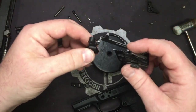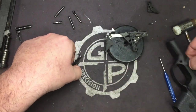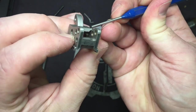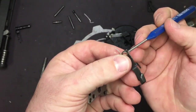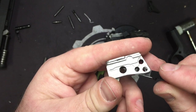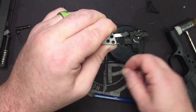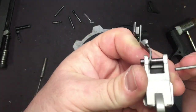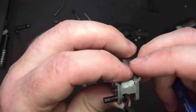Now we're ready to put it back together — this is a really straightforward trigger change. The most difficult part is not losing that spring, and also reinstalling your slide lock. You've got a cutout — a little V-shape — in your locking block, and a little nipple on the end of the slide lock. That's how it actuates on the inside. So it goes just like that, and the pivot pin keeps that locked in place.